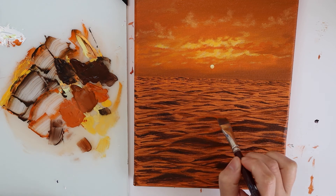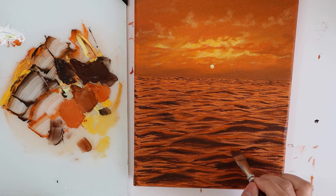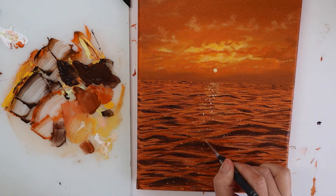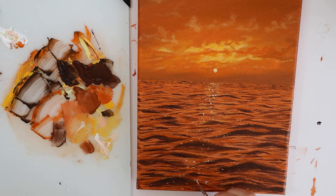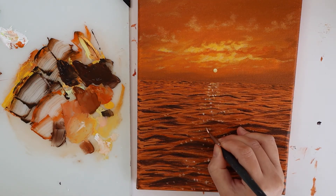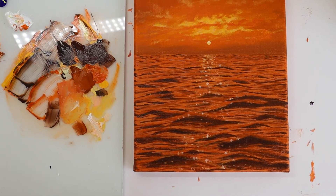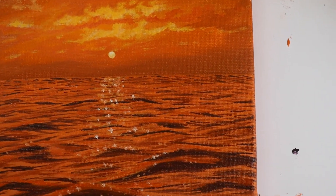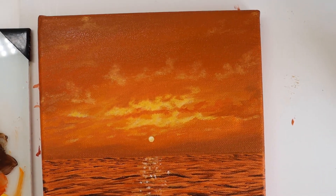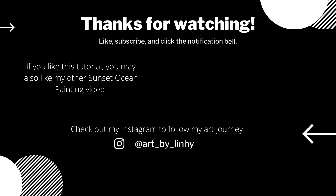I'm just going to go over the top with some highlights. Finally, I'm going to add in a tiny bit more of highlights on some of these waves, mixing just a brighter orange color. We'll use some white in that mixture of orange — let's just give it some bright sparkles. And here is our finished painting.